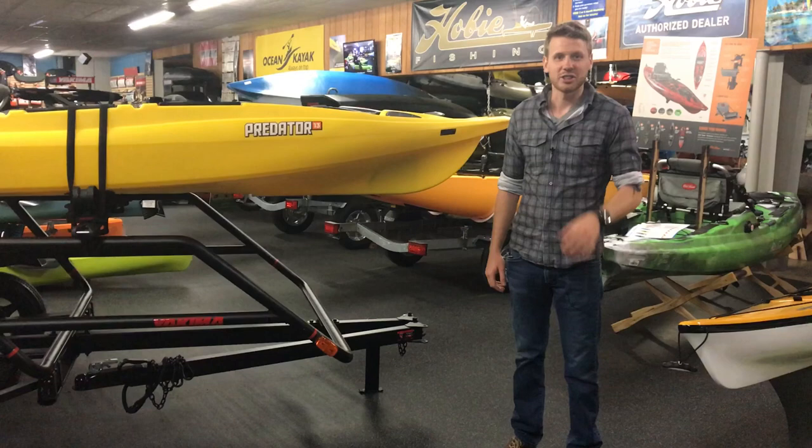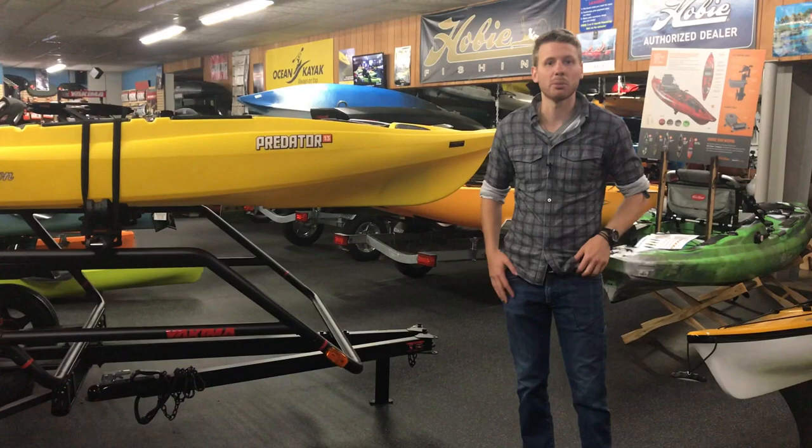Hi, Isaiah here at Lancaster County Marine. Today we're in our showroom taking a look at a brand new kayak trailer that just hit the market. This is just released by Yakima. This is called the Easy Rider Kayak Trailer.